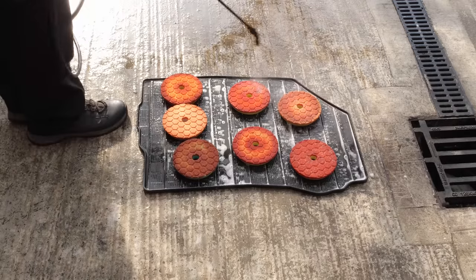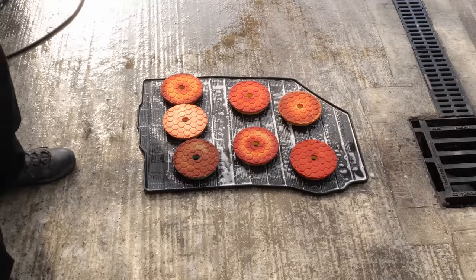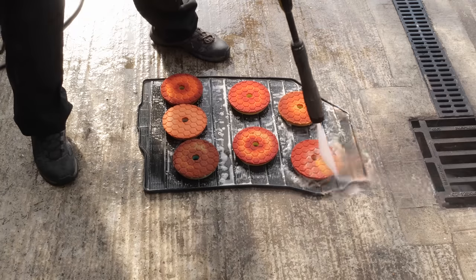And now for your fun entertainment - you get to guess which one's the green one and which one's the white one, before they get all washed off.